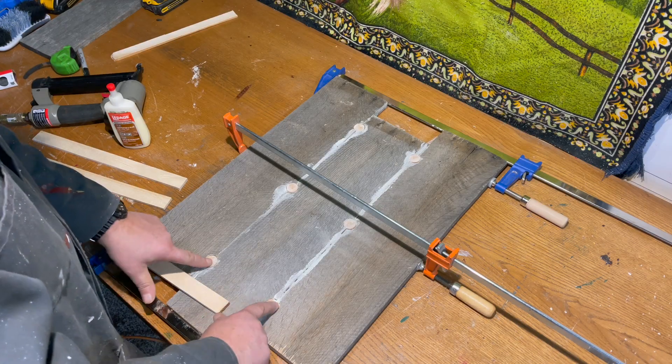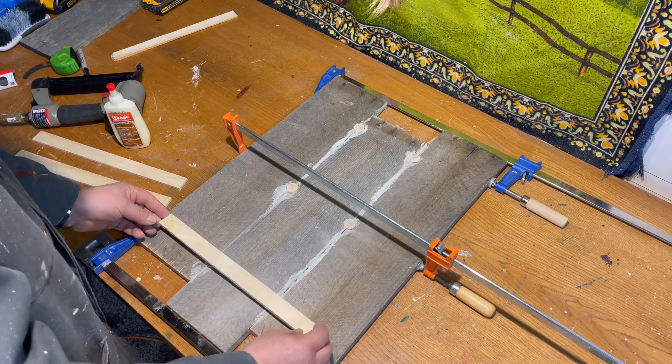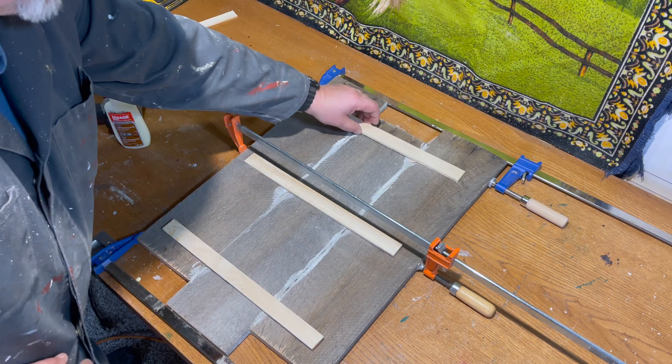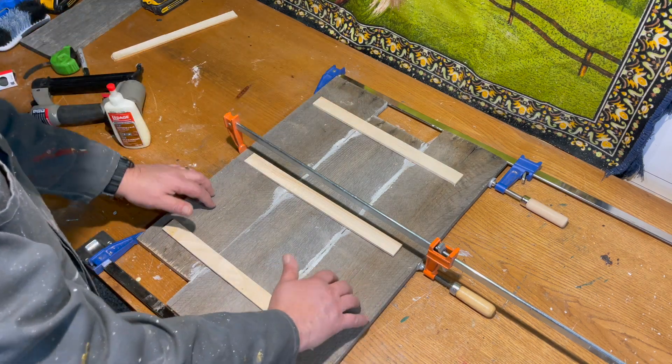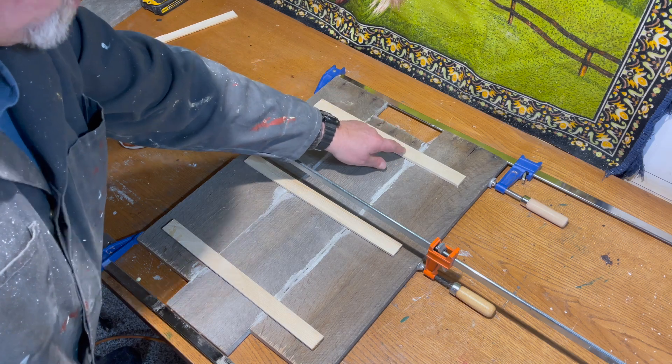Our cookies are now well dried in place, holding everything together. I'm going to cover them with some more strapping, which will give additional strength and also keep everything from sitting flat against the wall. I'll also be able to put my picture frame hook on here as well.